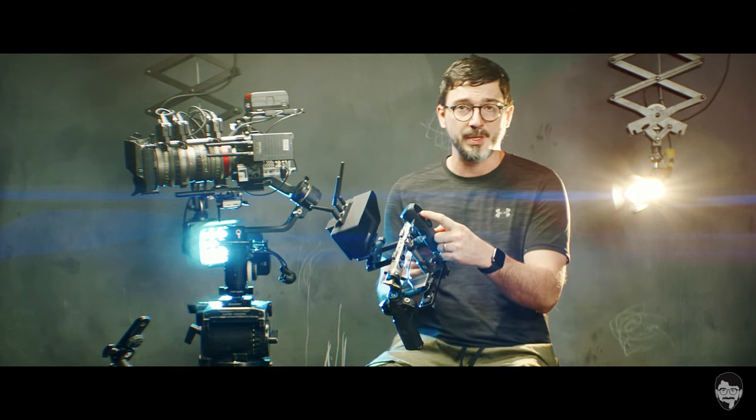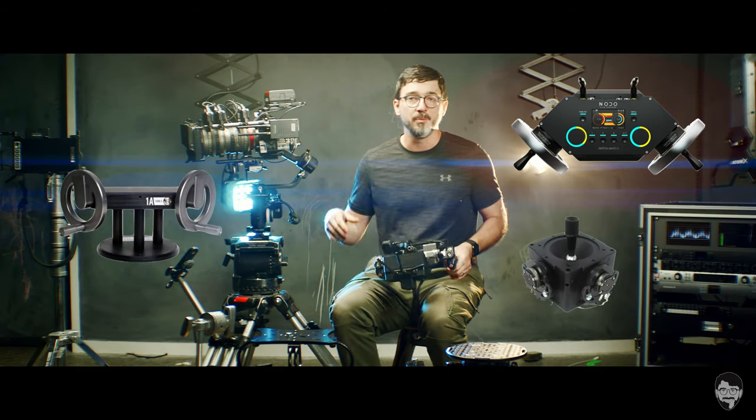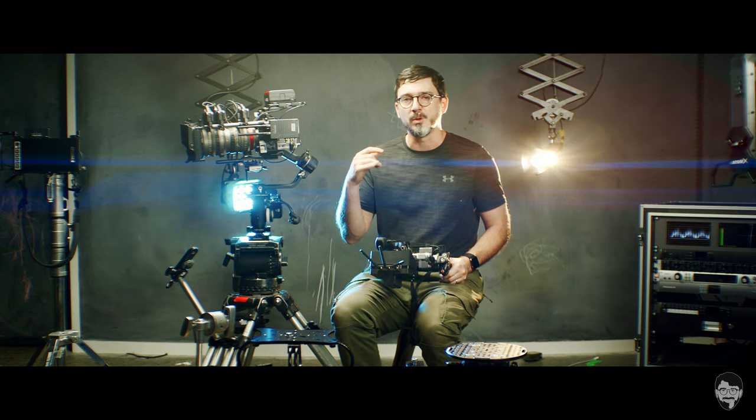I'm really hoping someone from June is watching and realises they could sell a gazillion of these things if they opened up the control protocol so it can work with other types of controllers. This thing's never going to be valid for serious use if you're limited to this tiny little joystick or the semi-reliable mimic mode. They really need a way for this to talk to things like alpha wheels, inertia wheels, or bigger joystick controllers — anything with a reliable connection and more of an analogue feel — to get those feathered movements that seasoned operators are looking for. June, hope you're listening.